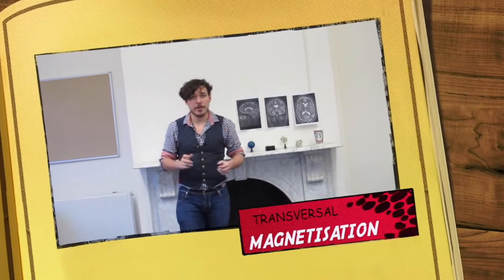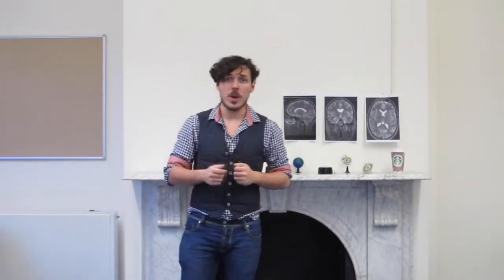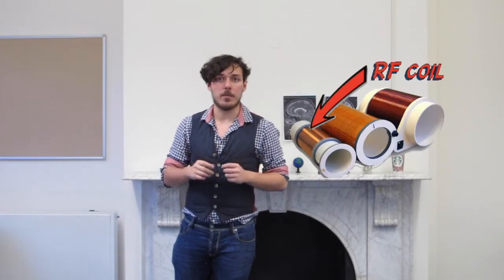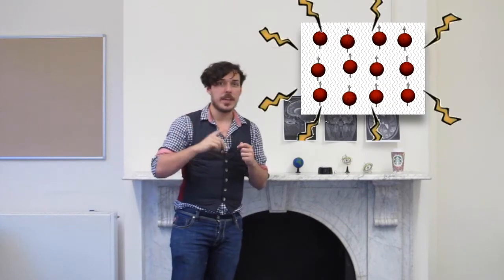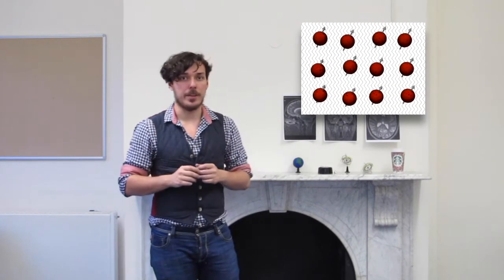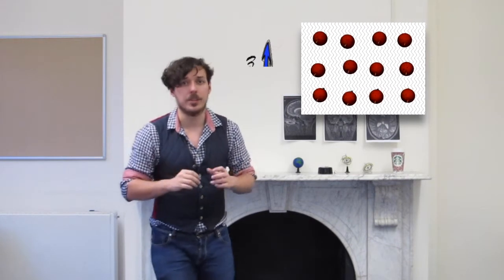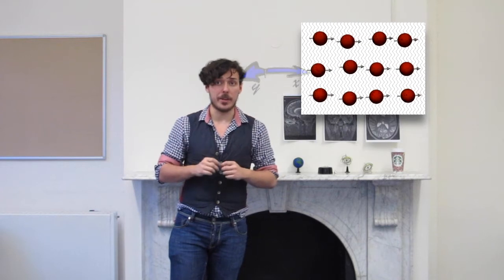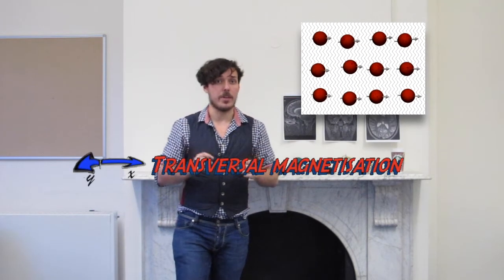To create an image, we need to measure the signal. To do this, we need to excite the magnetized protons. In the MRI scanner, this is done with RF coils. These are used to transmit a second magnetic field to the water protons, disturbing their alignment. This will decrease the longitudinal magnetization. After a while, a new magnetic field will occur through a process called transverse magnetization.